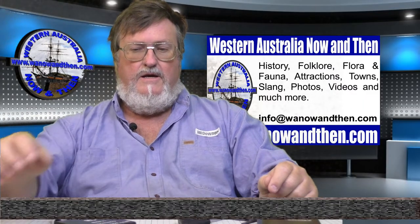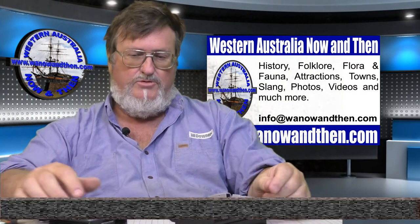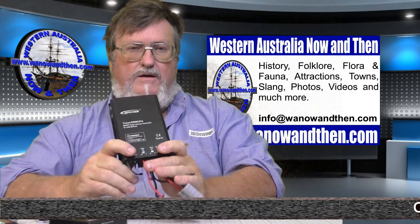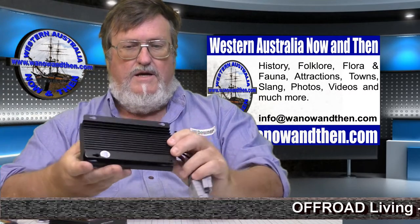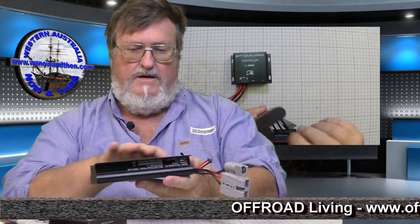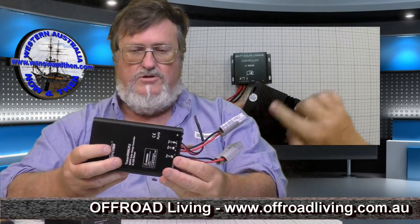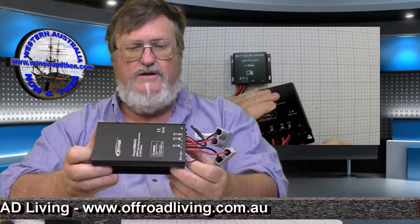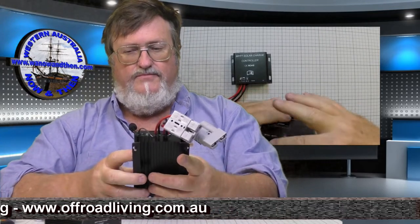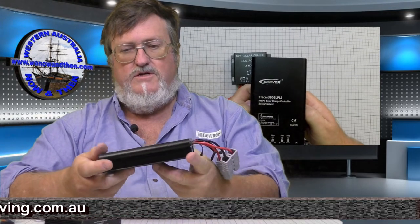G'day guys, back in the studio again having a look at some solar regulator gear. I'm going to take it outside and test shortly. Here I've got a bonafide MPPT solar controller, and you'll be able to see underneath there are some pretty big heat sinks. This MPPT solar controller we got from Off-Road Living — it's a bonafide MPPT controller, a newer style, and we bought it as a movable unit so we can just switch backwards and forwards to different solar systems.